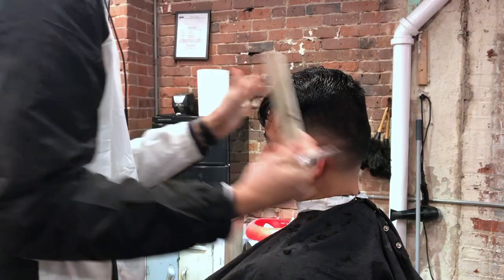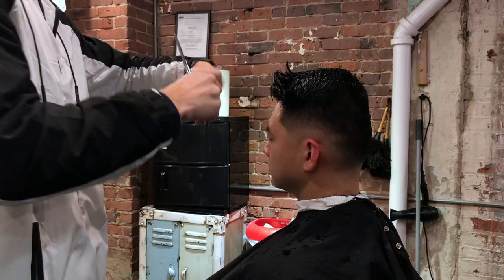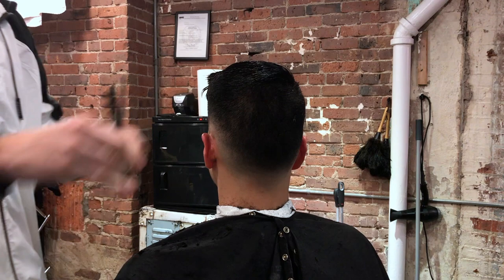Now I am going to incorporate the other bangs just to blend them to the rest of the hair — they need to be a little longer than everything else in order to layer over. And with my thinning shears, I am just adding some texture to the hair. Be careful not to use the thinning shears too close to the scalp.